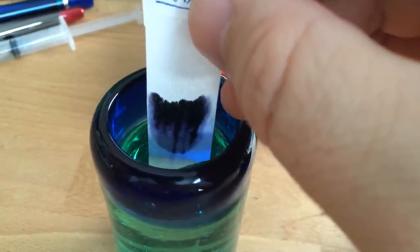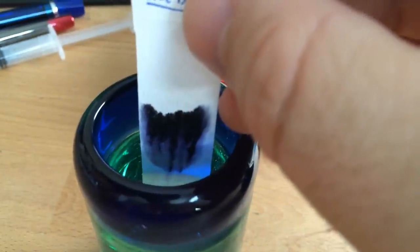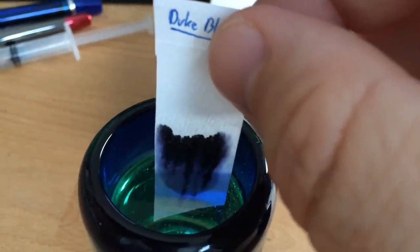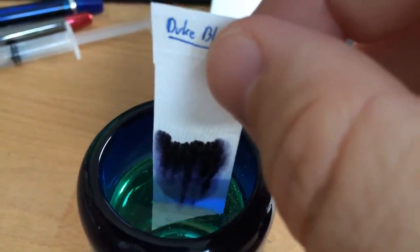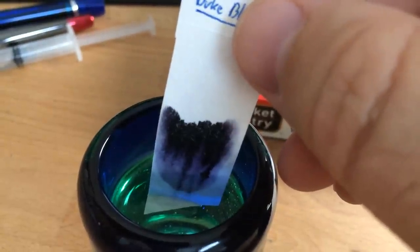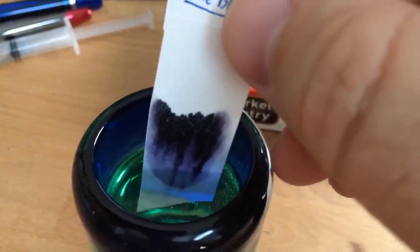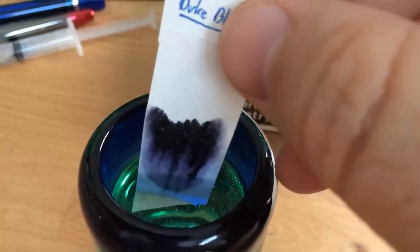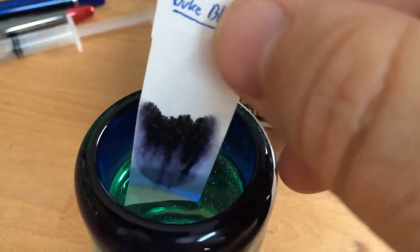Right here is about where the water level is on the paper now. This is a pretty heavy ink — maybe it's going to have some water resistance; we'll see how it goes. Sometimes it'll get pushed all the way up to the top of the page, and it will actually keep going even after you take it out of the water, because the capillary action continues sucking the water through the paper.